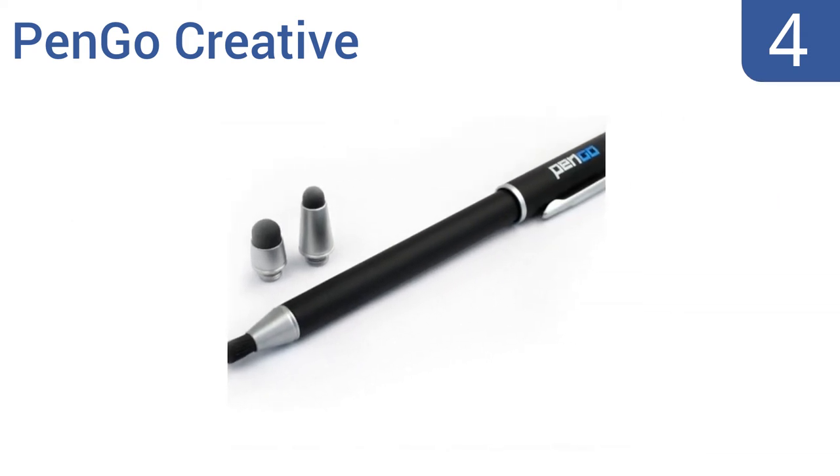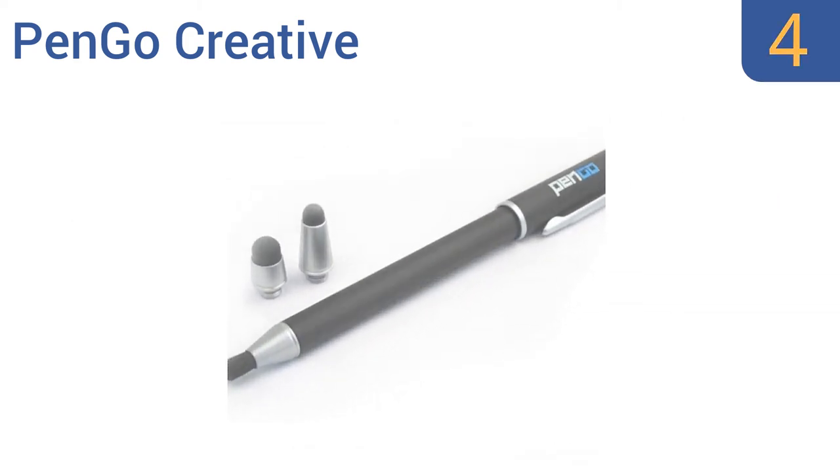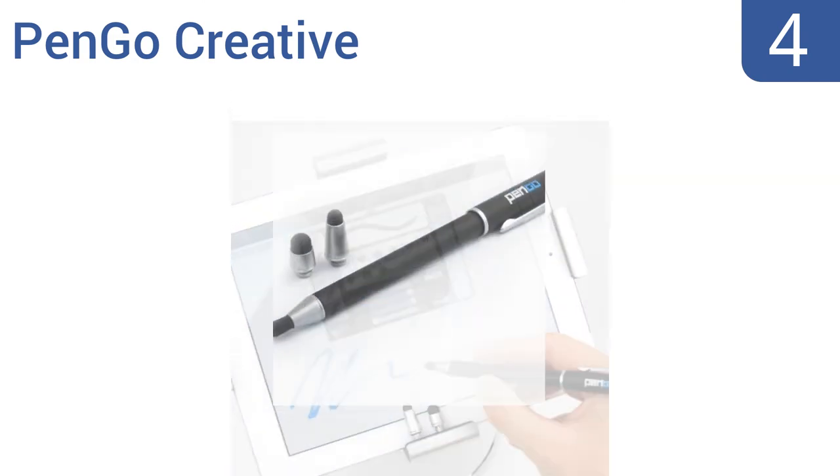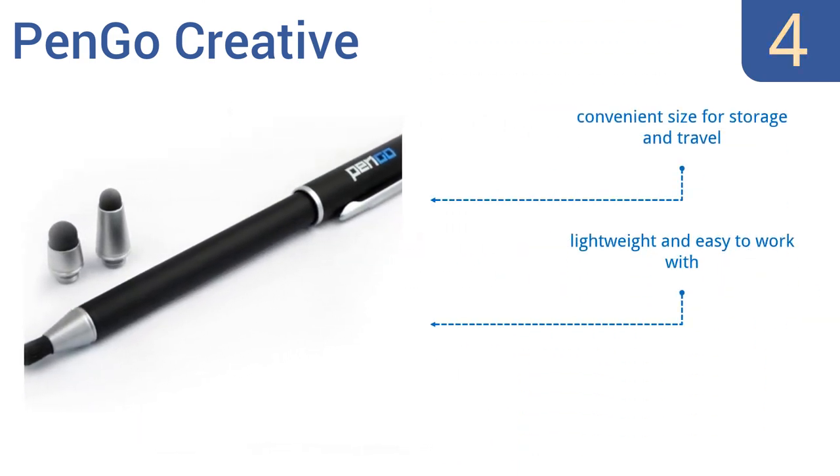At number 4, the premium quality PenGo Creative provides a natural painting experience with three interchangeable tips that glide effortlessly across your screen. It includes a pen cap to protect the bristles when not in use. It's a convenient size for storage and travel, and is lightweight and easy to work with. But it should be used with a screen protector.